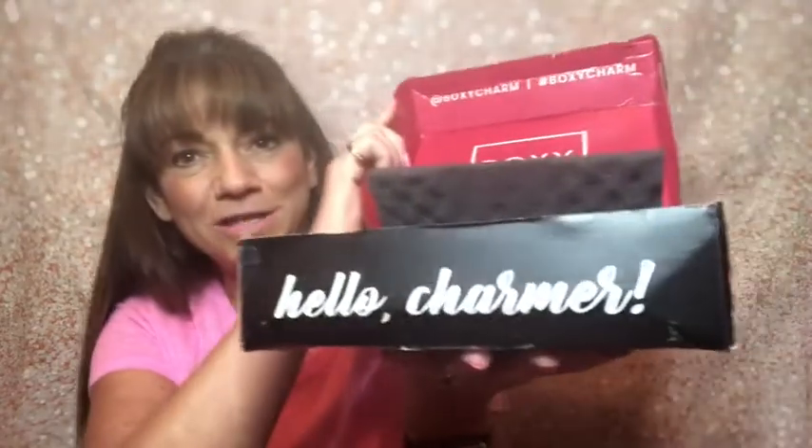So when you open it up, it says right there BoxyCharm. And on the front it says, Hello Charmer. And then we have a couple little cards and then we have our products inside.